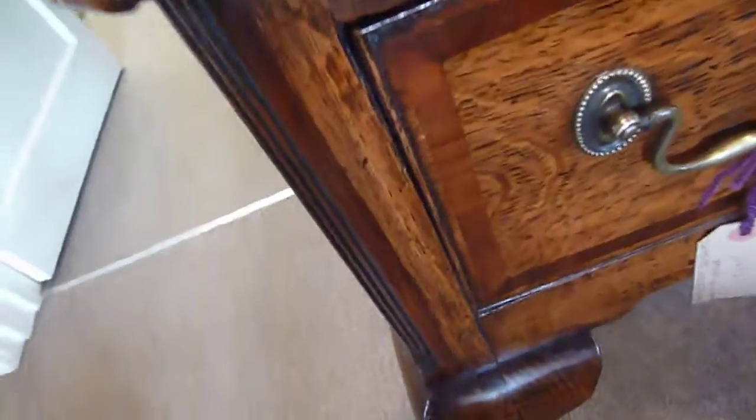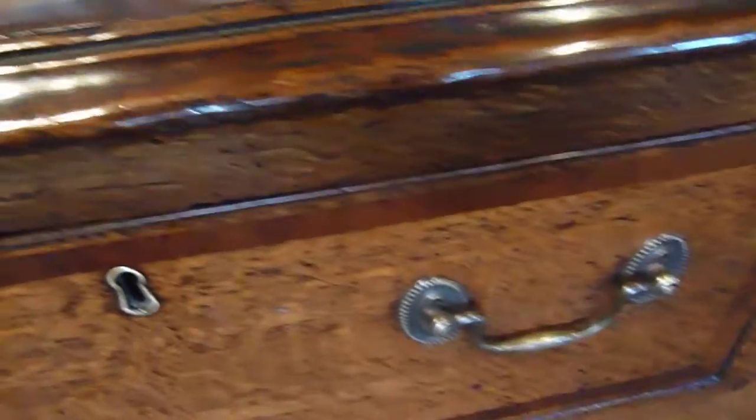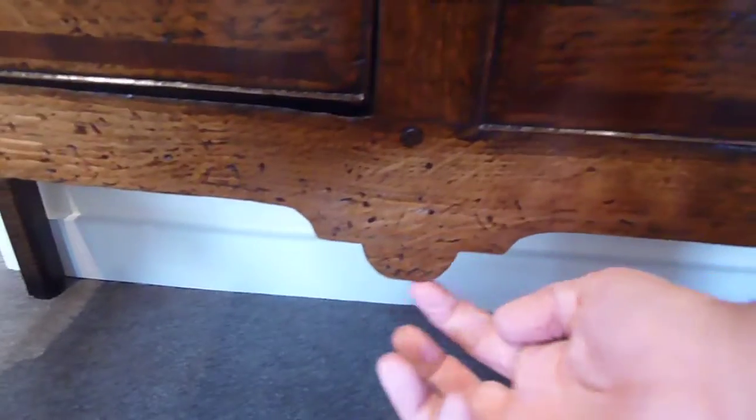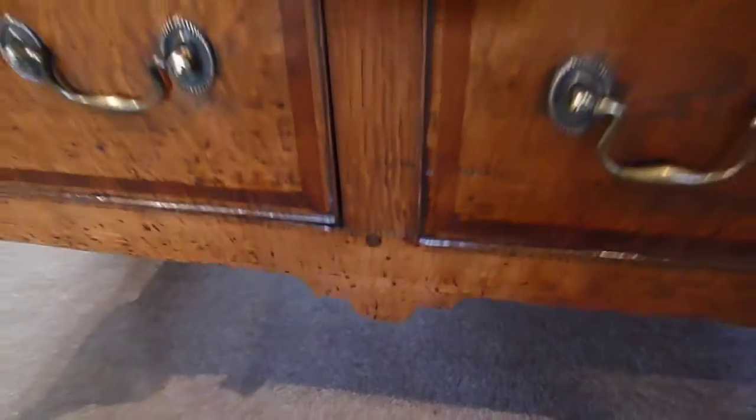Square back legs, beautiful colour as you can see. You have the cross banding around the drawer fronts as well. These are nice little added features just to break up the straight line of the apron, so you've got the shaping there.